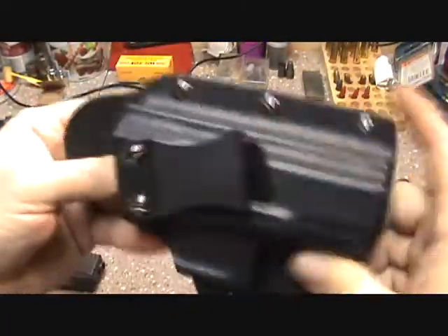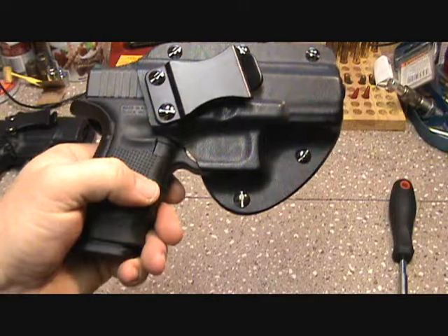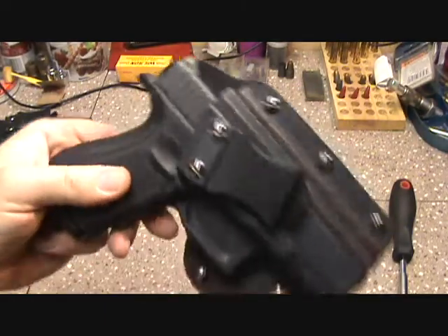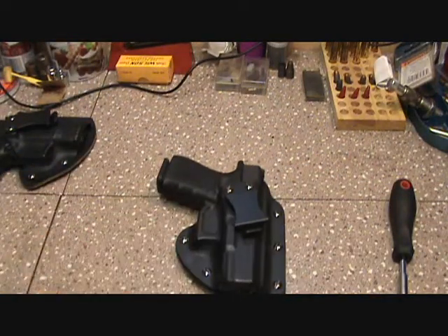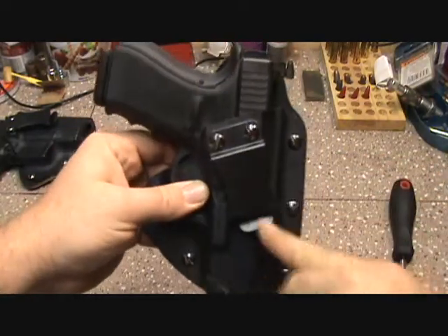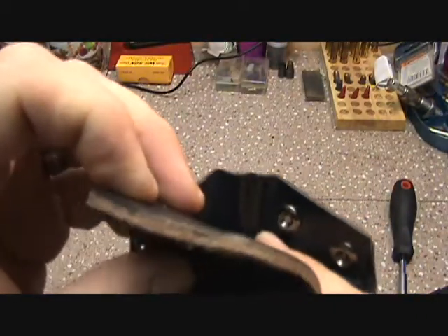This particular model is for the G23 and fits in really nice. One thing I had a problem with when testing other holsters was the one-and-a-half inch clips. No problem though — they sent me a one-and-three-quarter inch clip so I can just swap those out.